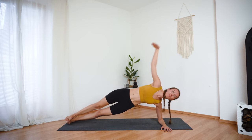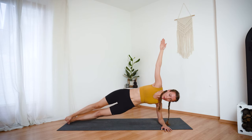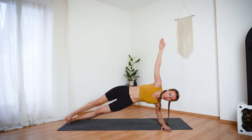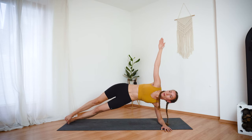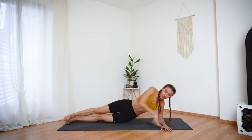Keep your right arm lifted and let's pulse out the hips eight times — five, four, three, two, one. And then lower the hips down.